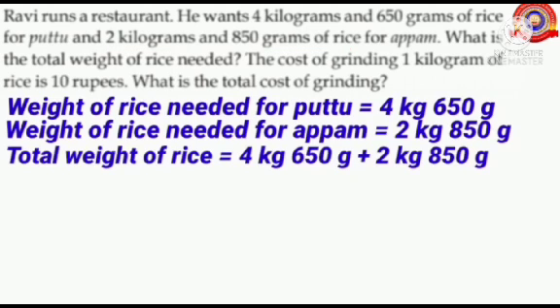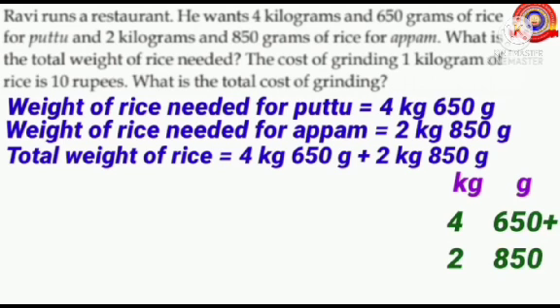Total weight of rice equals 4 kilograms and 650 grams plus 2 kilograms and 850 grams. To do this, arrange kilogram and gram as shown here. Then write 4 below the kilogram and 650 below the gram. Then write 2 below the kilogram and 850 below the gram. Just like normal addition, add these together.